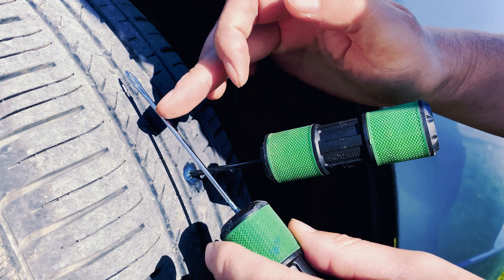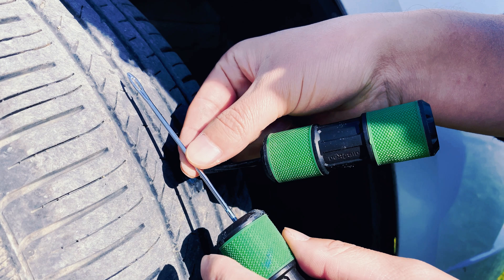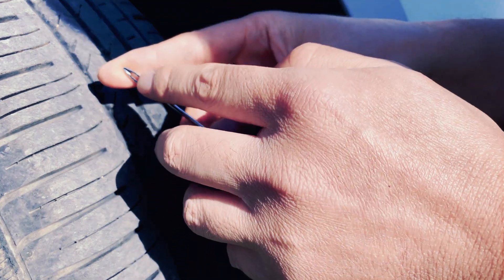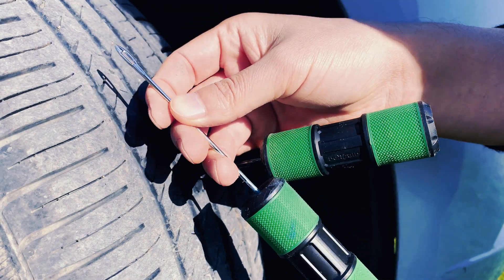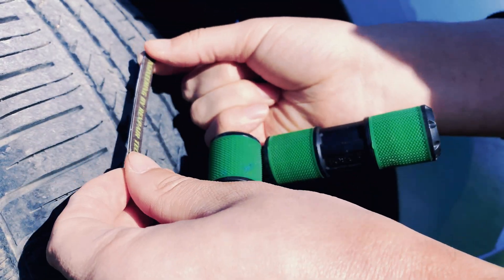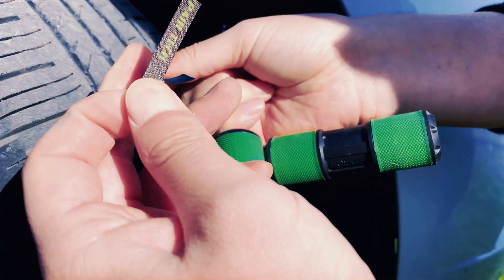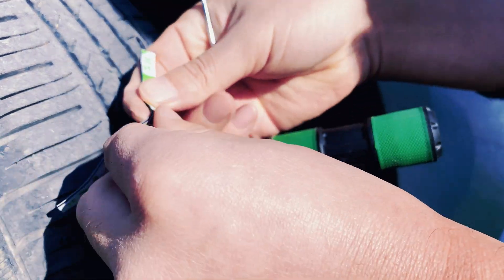Please take note that we have made specific optimizations to the dimensions of this tool in order to achieve a longer and thinner shape while ensuring that it does not cause any enlargement of the wound. Additionally, the closed head is a unique design feature that sets our product apart. It is intended to be used in conjunction with the rubber strip manufactured by our company, and these two components are meant to be utilized together.